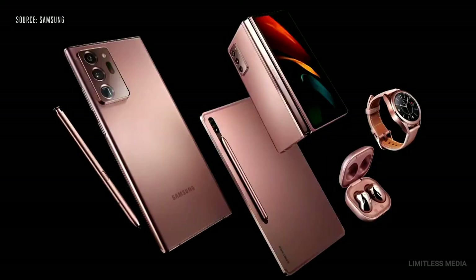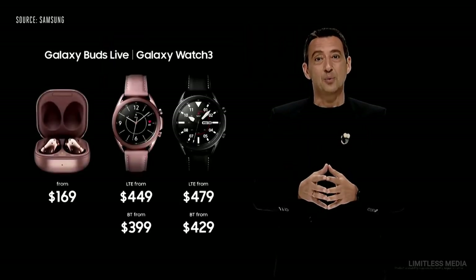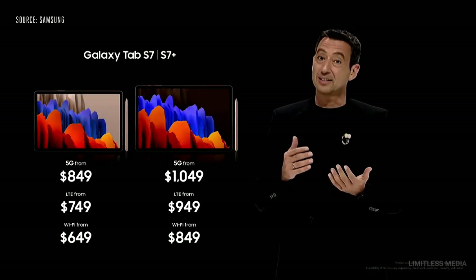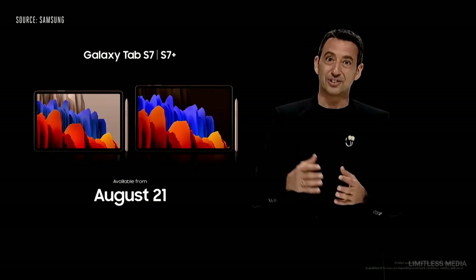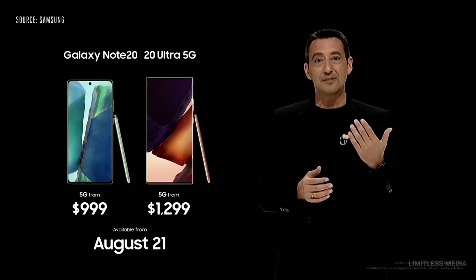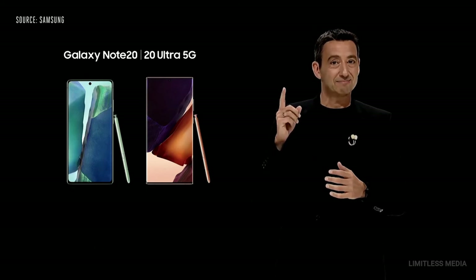And there you have it — five new products designed to help you sail through everyday life. Galaxy Watch 3 and Buds Live will be available on August 6th, and Tab S7 and Tab S7 Plus will be released on August 21st. Note 20 and Note 20 Ultra will be available in 5G models, with LTE models available in selected countries. Pre-orders begin tomorrow.